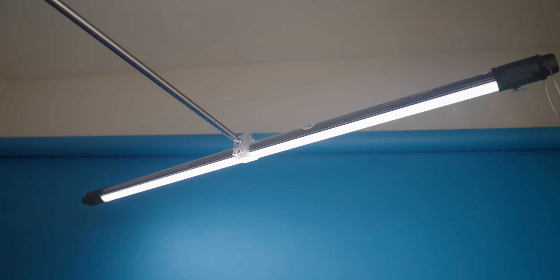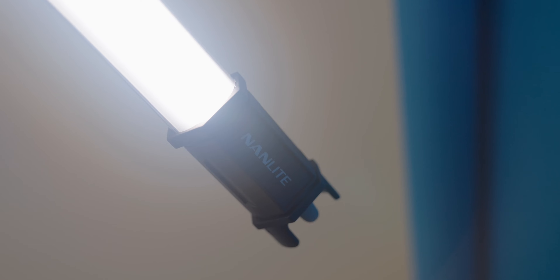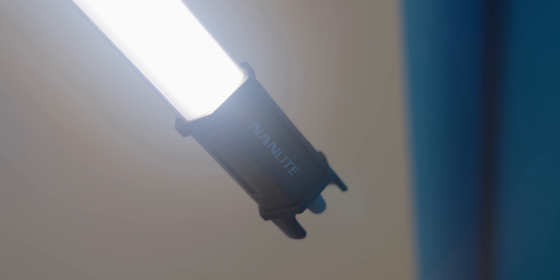The second light I'm using is just to make this look as nice as possible. It's a Nanlite tube that I have set up behind me. I'm using it as a rim light and a hair light, and I'm actually splashing that background just to give some separation.